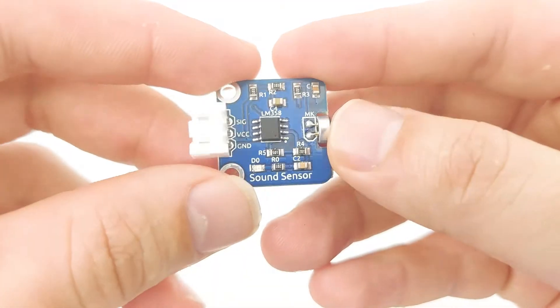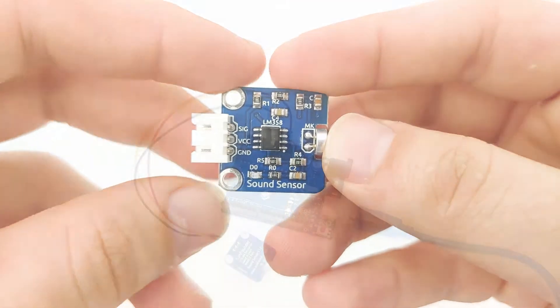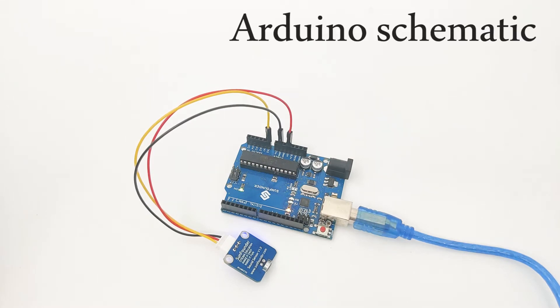Once we understand how the sensor works, let's try to connect it into our microcontroller and make it work. After we understand how the sound sensor works, let's understand how we can connect it into our Arduino device.